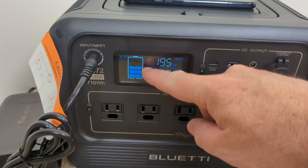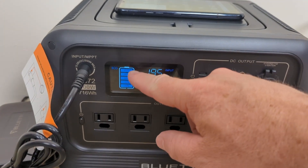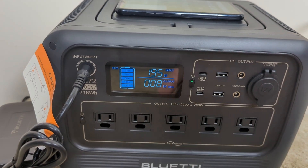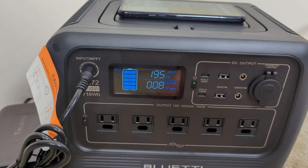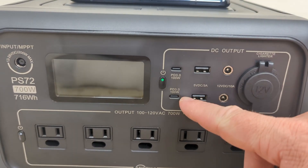As far as percentage charge, it just has these level indicators to let you know what percent it's charged at. So it doesn't give you an exact percent — it just does it in 20% increments.